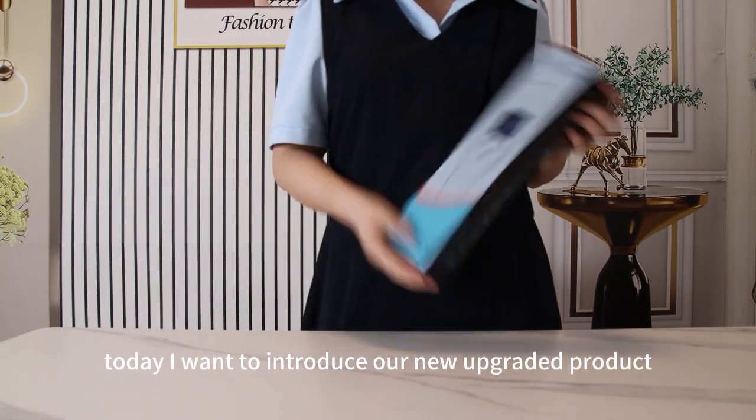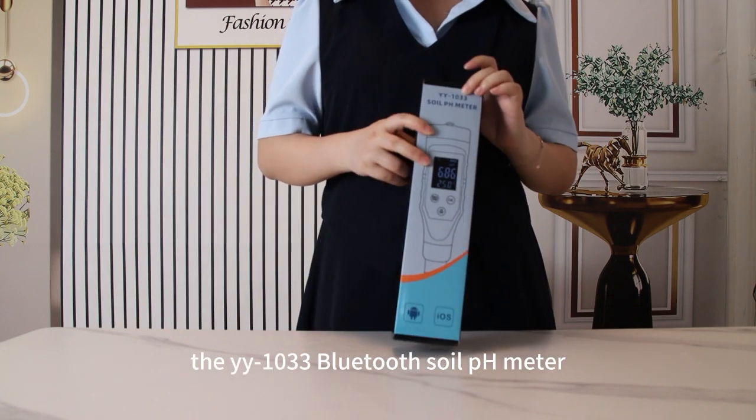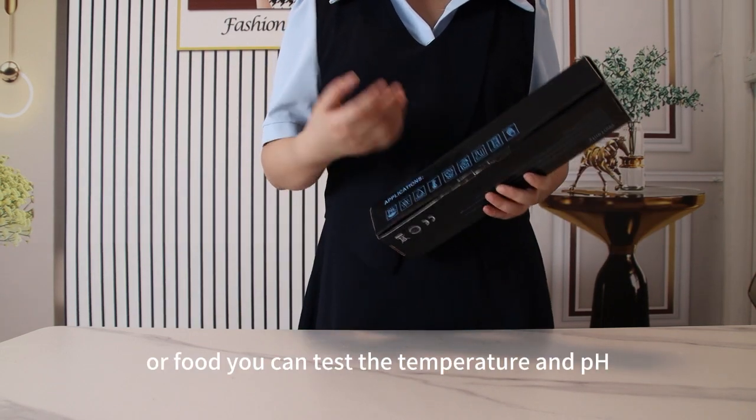Hello dear friend, today I want to introduce our new Agri-T product, the YY1033 Bluetooth soil pH meter. It can test the soil or food — it can test the temperature and pH.